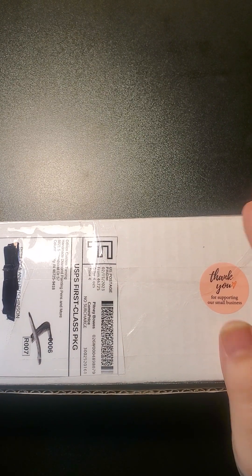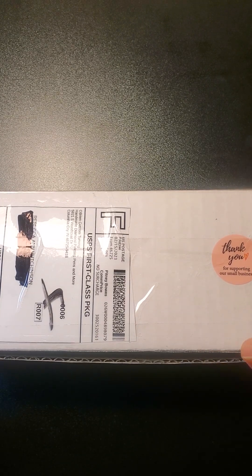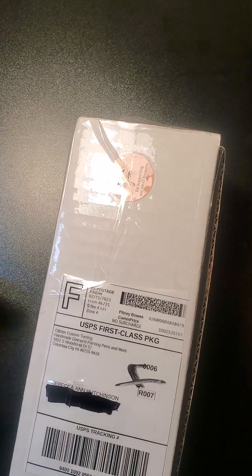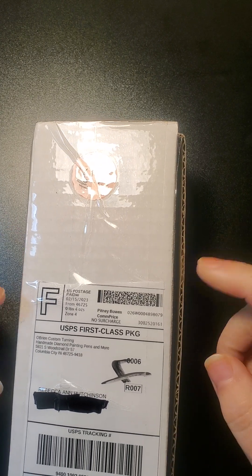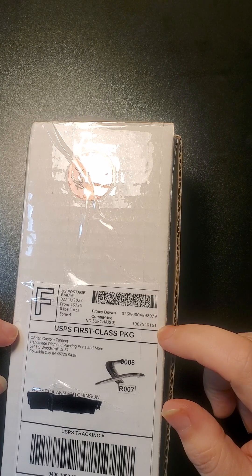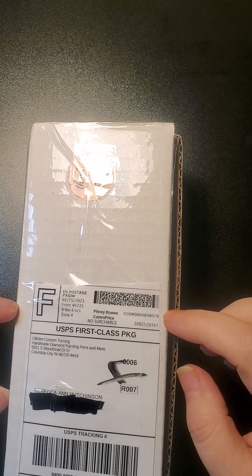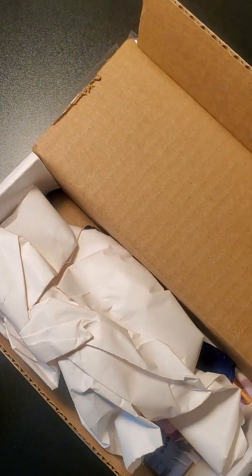Hello! I got a custom pen done for my birthday — this is a surprise pen. The only thing I've done is cut the box open; I have not opened and looked at it. I gave her the colors that I like, the fact that I'm a heavy hander with small hands, and she did a custom pen for me. This is from O'Brien Custom Turning. You can find them on Facebook under that name — they're diamond painting pens and more, out of Columbia City, Indiana. They get stuff to you pretty quick, and they video their cut-downs so you can see step-by-step your pen come alive.